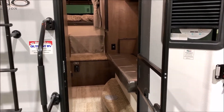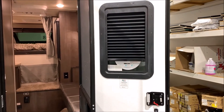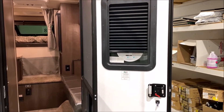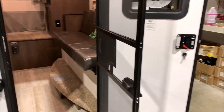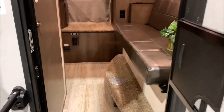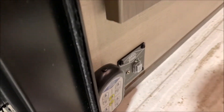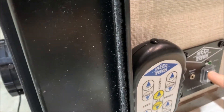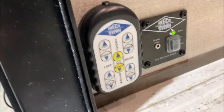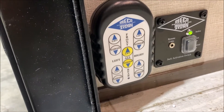Moving to the inside, on the friction hinge door there is a privacy curtain that goes up and down to close the window off, and there's also a screen door to keep the bugs out while still getting a nice breeze. Here's the remote for your electric jacks — it has four buttons, and this green light must be on for the remote to work. The yellow buttons run all the jacks at the same time, and the white buttons run the jacks individually.